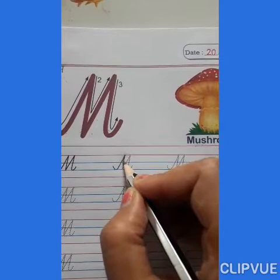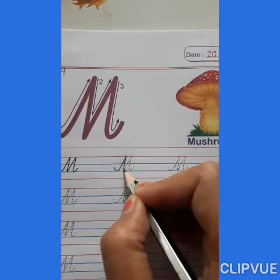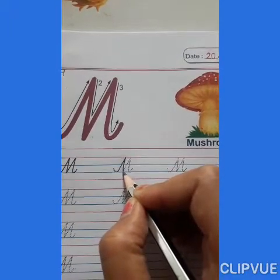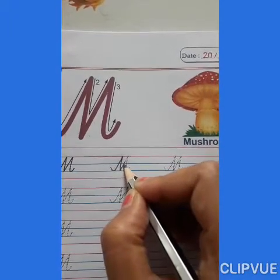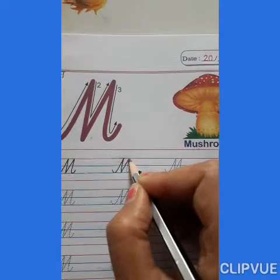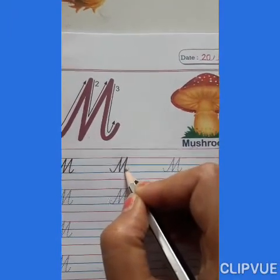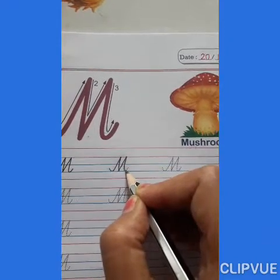Then down. Touch the red line. Then down. Touch the blue line. Then up. Make a small slanting line. Touch the red line. Then down. Touch the second blue line.